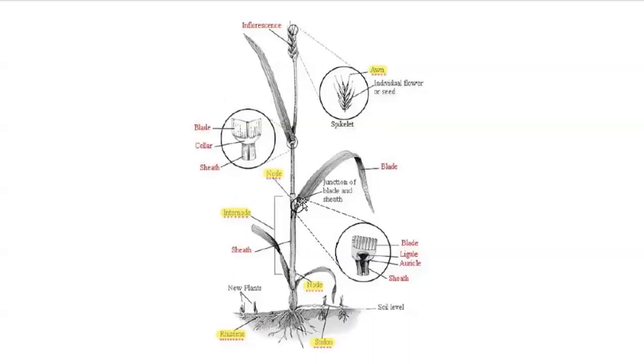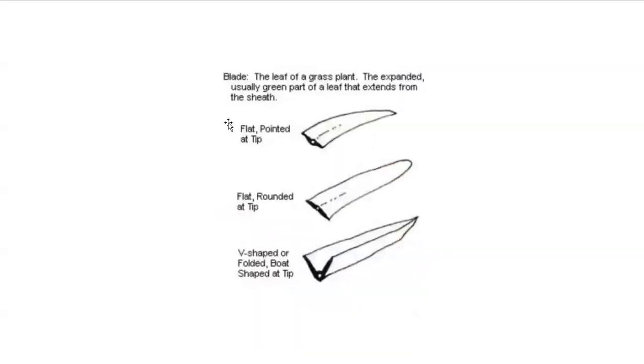Looking at identifying characteristics: the blade is just a portion of the leaf. Some blades are flat with an acute or pointed tip. Some are flat with a rounded tip. Some are V-shaped or considered folded. And then they might be boat-shaped at the tip where that rolls up and looks like the end of a canoe. These are some very common blade shapes we can look at in grass-like monocot plants.